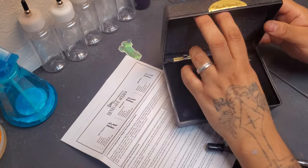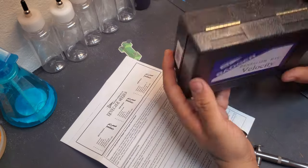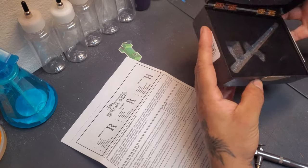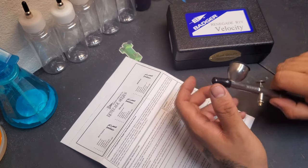So we got the box, which is nice, but it also kind of feels generic. It feels like it's made for something else and they just kind of made an insert for it, which is fine — it works. It's a nice box. It's hard plastic, which is good.